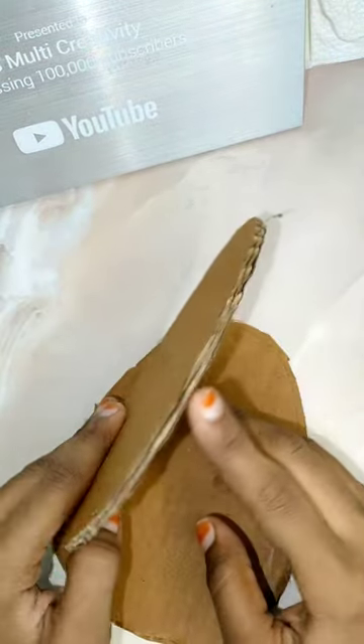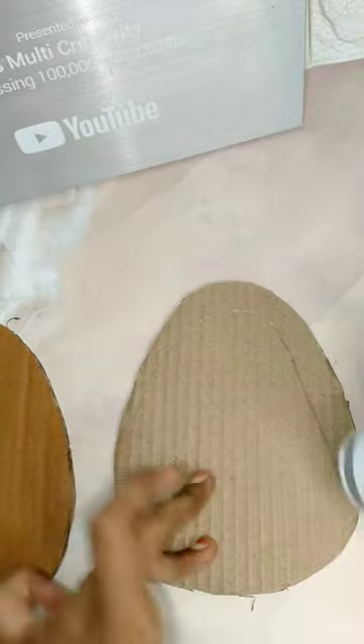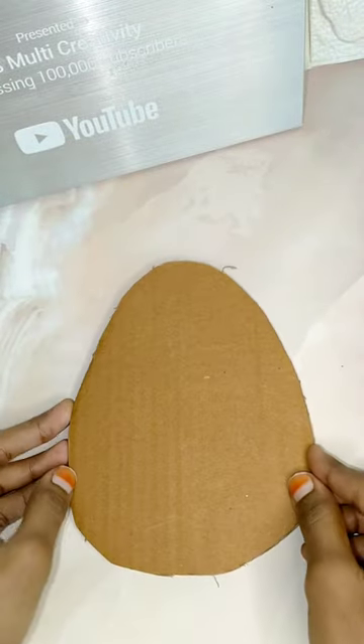You'll find a video with a piece of cardboard. You'll get a piece of cardboard like this — it's a piece of cardboard. You'll put the cardboard in the top of the top.